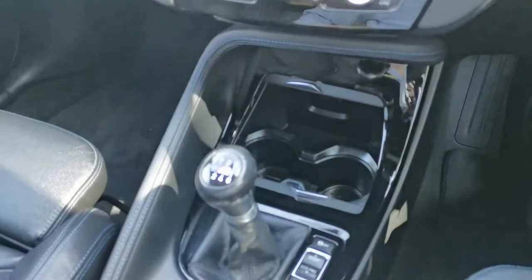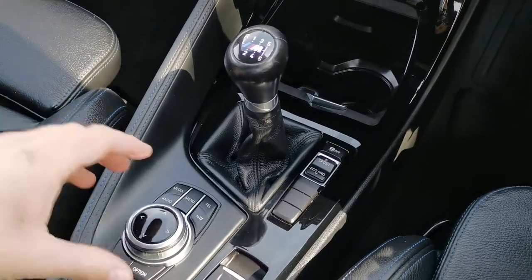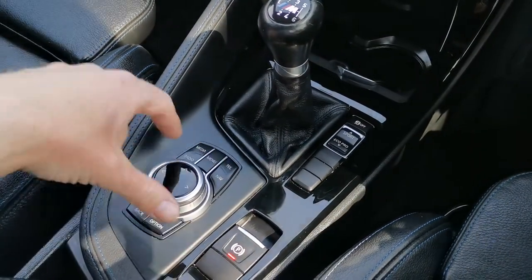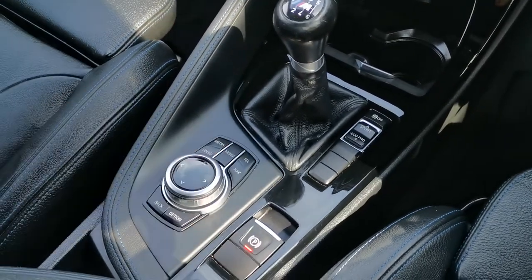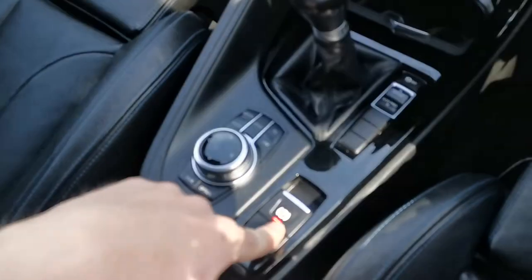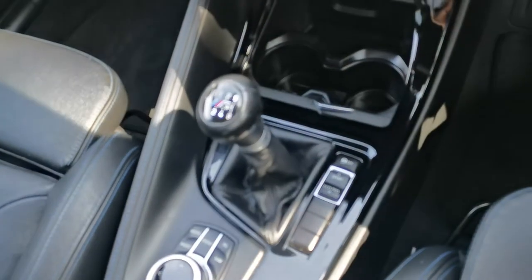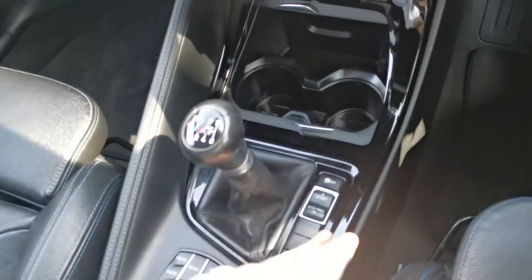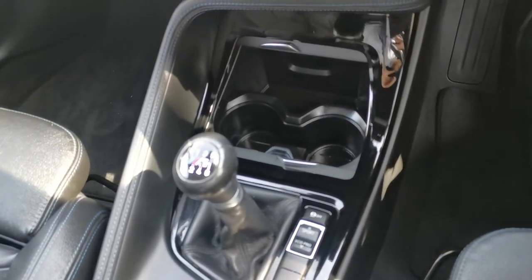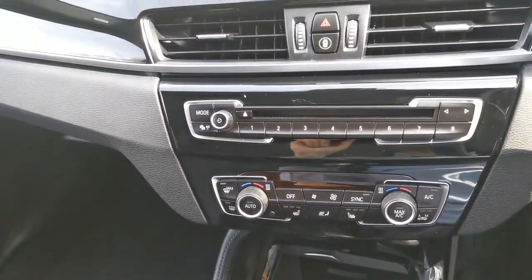There's a glorious six-speed manual gearbox. The BMW iDrive dial controls all the systems, with favourite buttons and a rotary dial to control the central screen. You also have the electric handbrake and different driving modes — Eco Pro, Comfort, and Sport — which change throttle response, steering weight, and really drastically change how the vehicle drives and interacts with you.